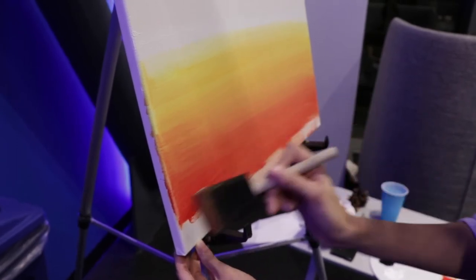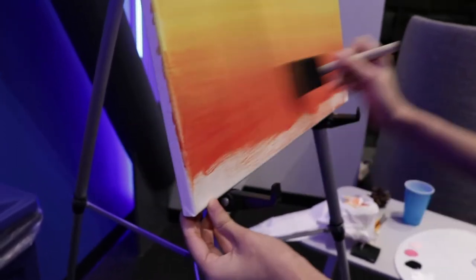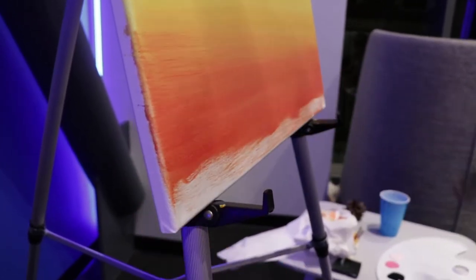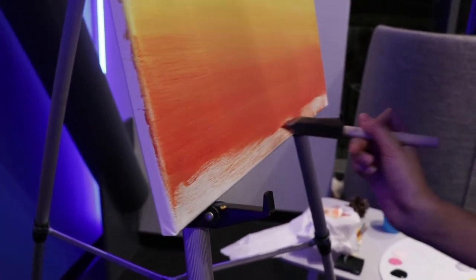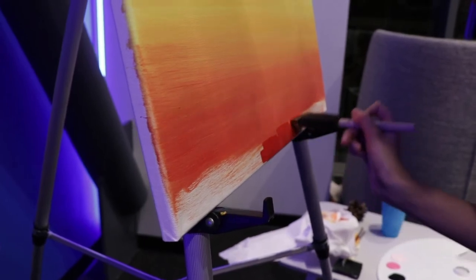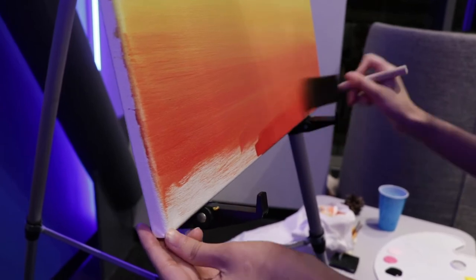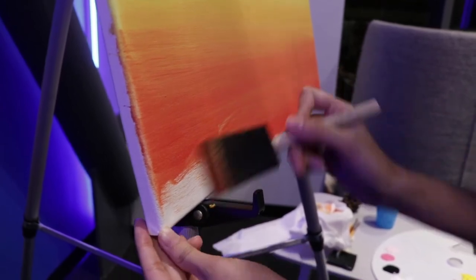Obviously you can do this with any colors you want. I've just gone with these because they remind me of sunsets at home. But sunsets look different everywhere — you can definitely use colors that remind you of your home, or of something that's not real at all. Use your imagination.